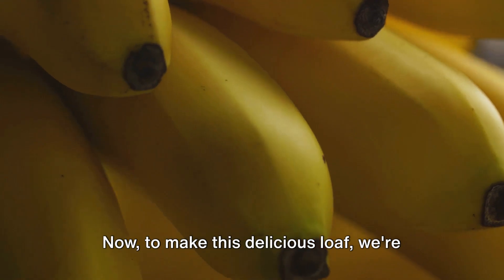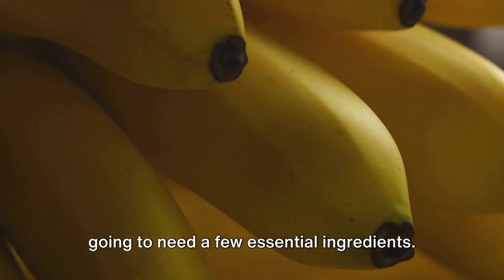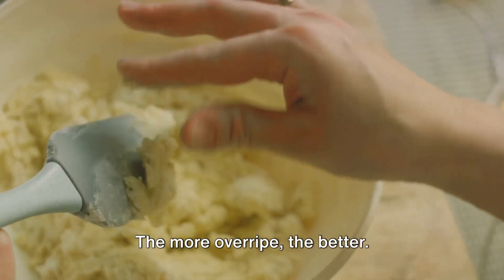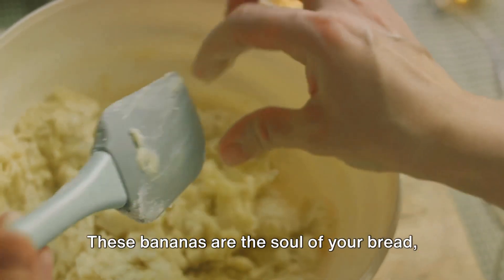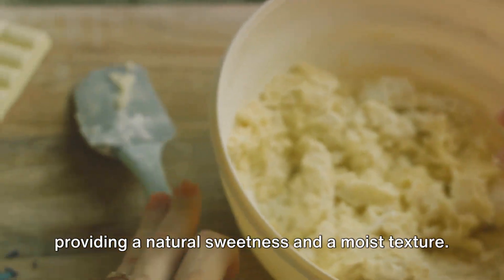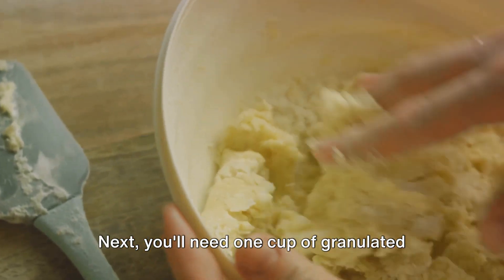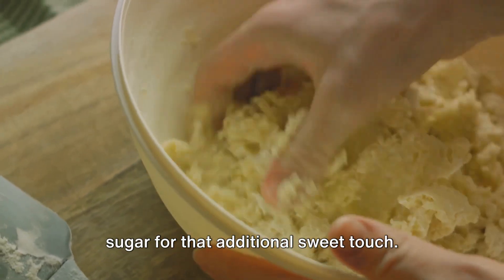Starting off, you'll need three to four overripe bananas — the more overripe, the better. These bananas are the soul of your bread, providing a natural sweetness and a moist texture. Next, you'll need one cup of granulated sugar for that additional sweet touch.